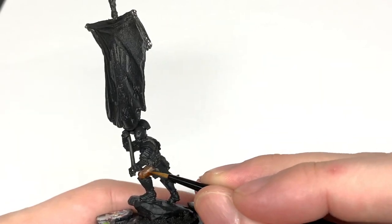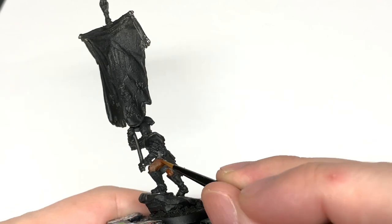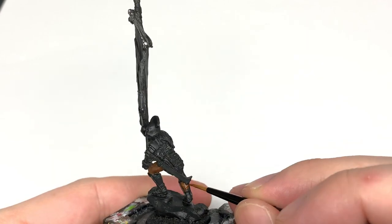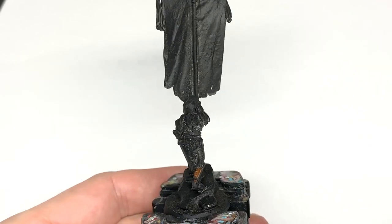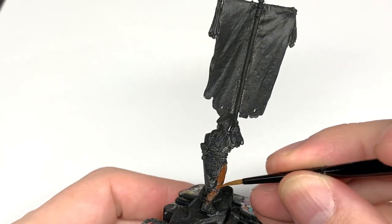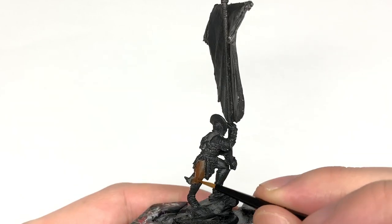There are a few little videos that will probably be relevant to this one - relevant to quite a few of the Middle Earth armies to be honest - like leather straps and different colored leathers, how to do the black armor for the Uruk-hai and that kind of thing. I'll put up a few links throughout the video while we're painting up this one.